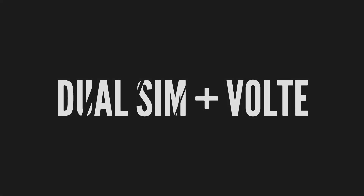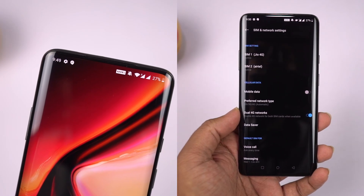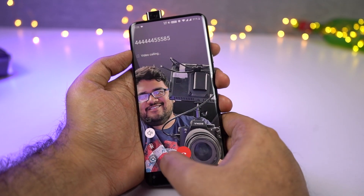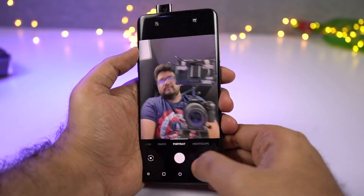Unlike most flagships, this one has dual SIM support along with dual 4G and dual VoLTE, and it even supports native video calling. This phone also has support for portrait mode for both front and rear cameras. Here are some sample shots.